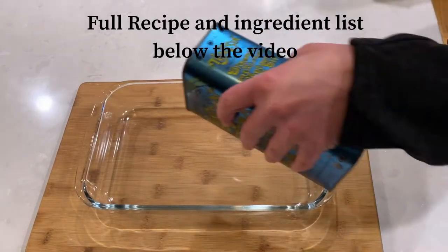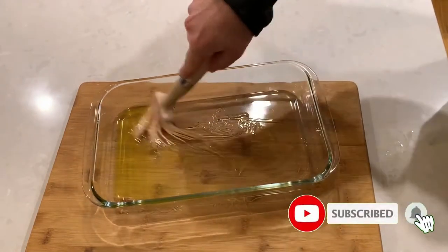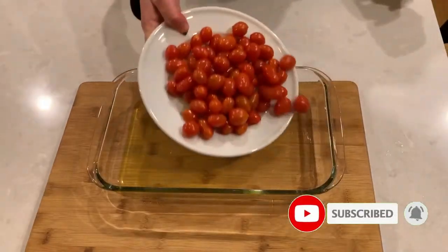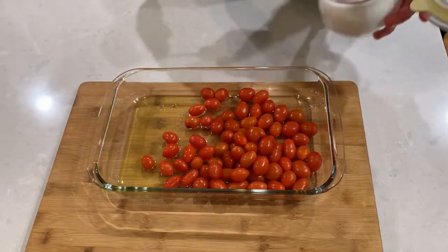Start by preheating your oven to 400 degrees Fahrenheit. Oil your baking pan, then add cherry tomatoes and mix the tomatoes with olive oil and salt.